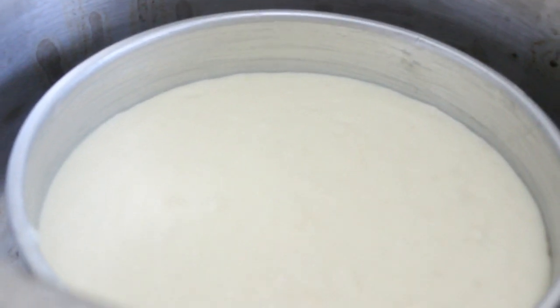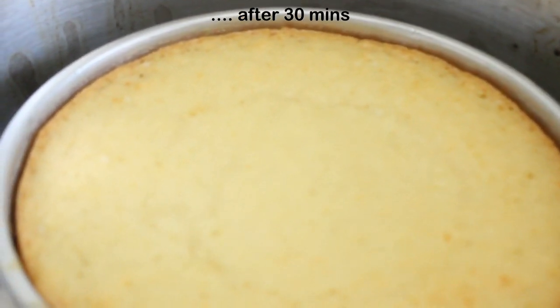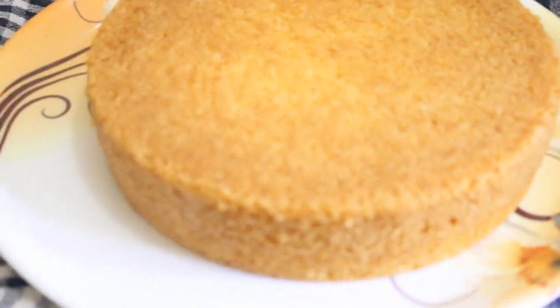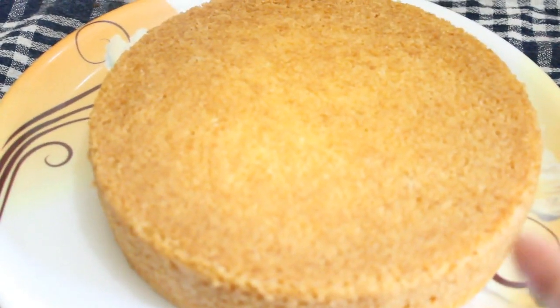After 30 minutes we are going to check. We will just insert a skewer and you can see our skewer has come out clean. We have also got a nice brown shade at the edges and our cake is baked properly. Now we will take out the tin and let it cool for some time before unmolding. Our cake is cooled properly. We will just loosen it from the sides and unmold our cake. Gently we will lift the cake tin. So beautifully our cake has risen and it's quite soft and spongy. We will let it cool for 10 more minutes and then we will start icing.